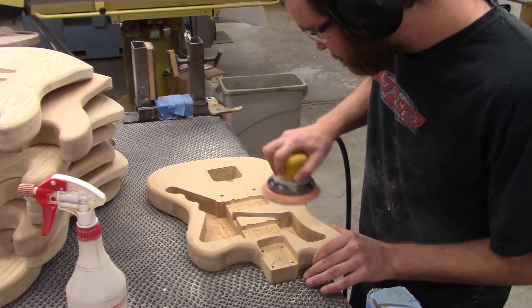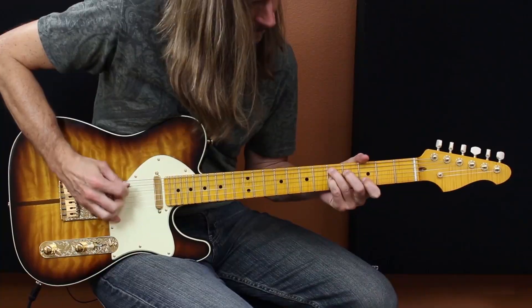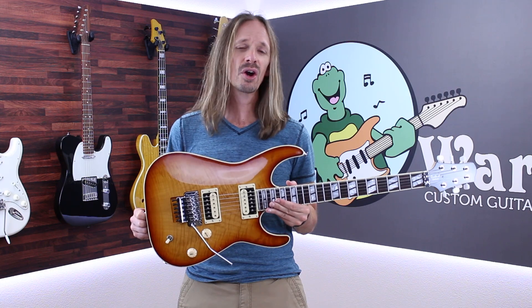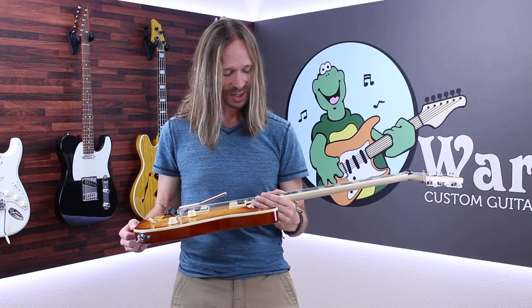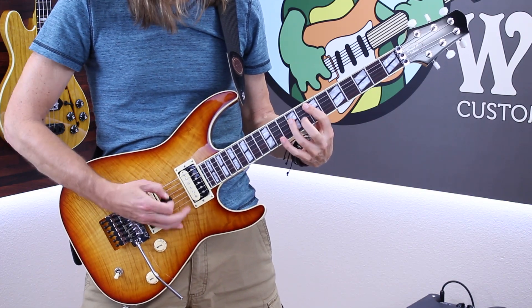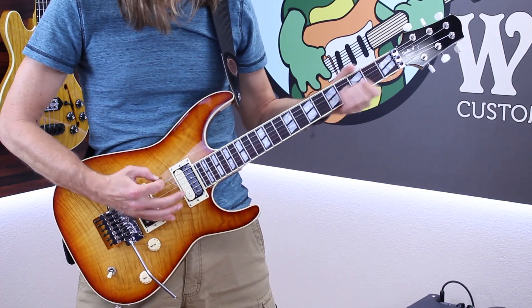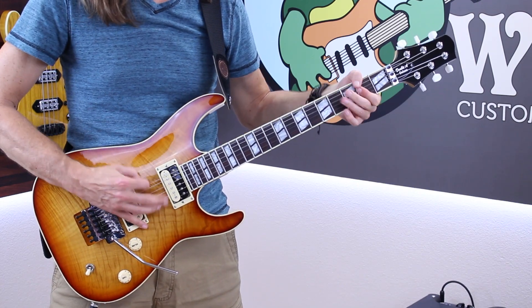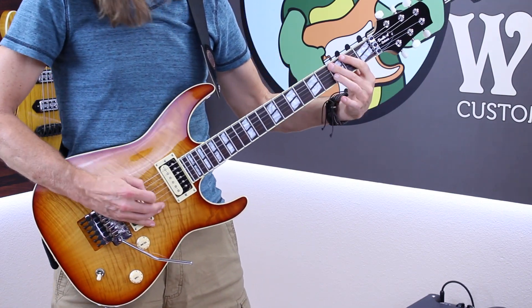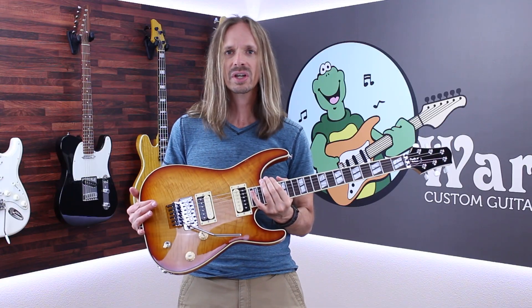Hey everybody, it's Aaron at Wormuth and today I'm going to show you one of my personal guitars. This is a guitar that I just built for myself using Wormuth parts, and I just love the way this thing plays. I play a huge variety of stuff and this guitar can just handle it all.